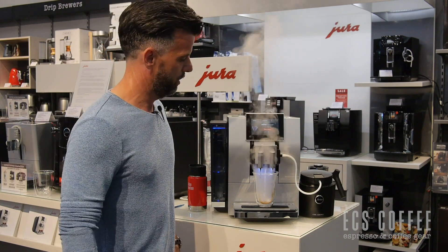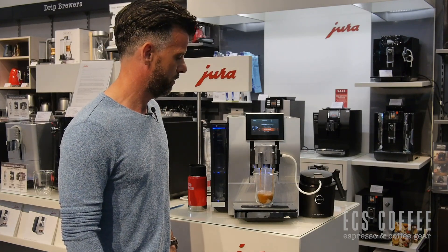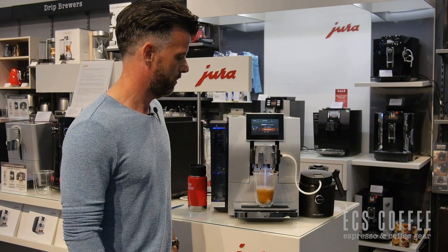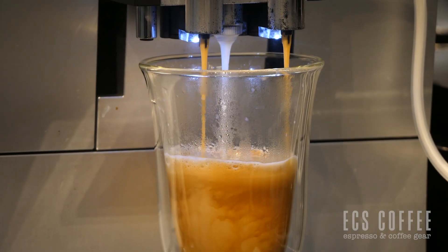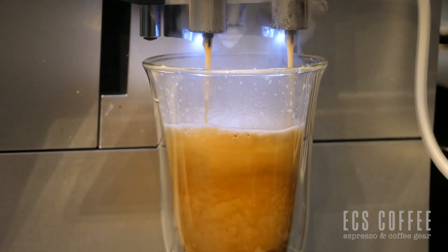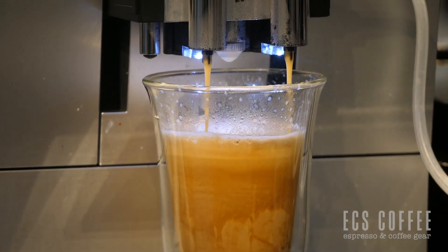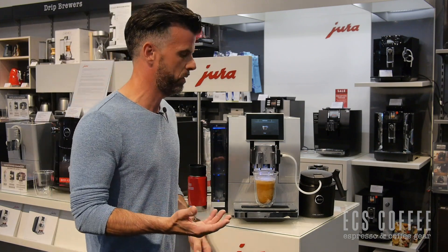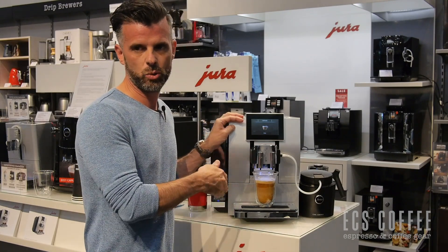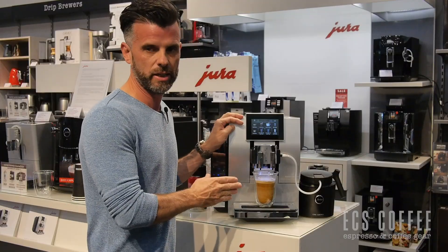In our case, we have the cold control hooked up to the machine, which we absolutely love. We'll end up with a beautifully mixed latte. The machine will prompt you after milk beverages to clean the system. One of the neat things about this Jura model is that it takes water from the machine itself to clean the system, so you don't have to fill up a container with water — it will actually do it for you. It is a very, very easy way to clean this machine.